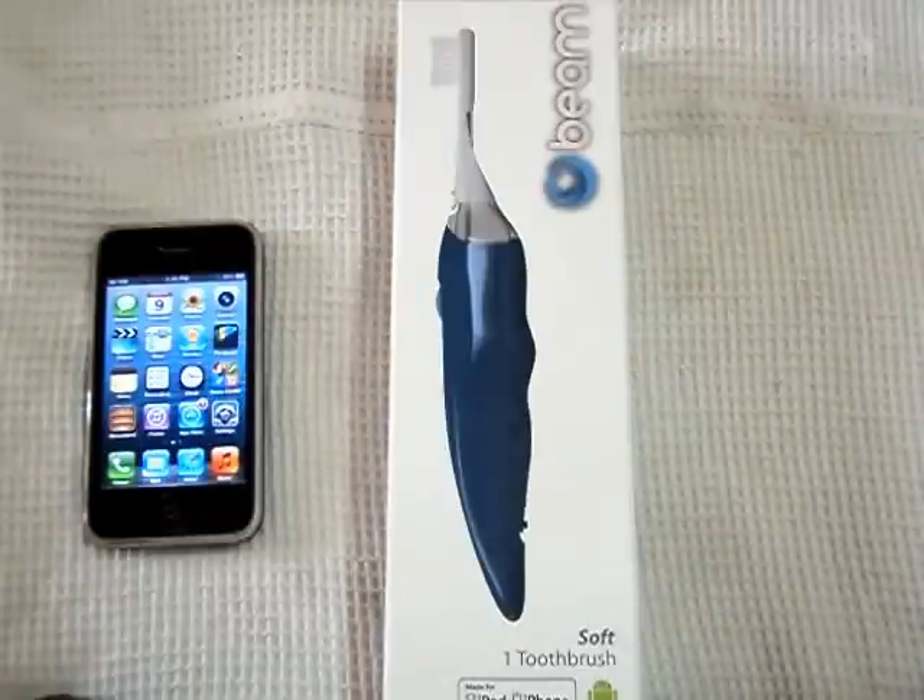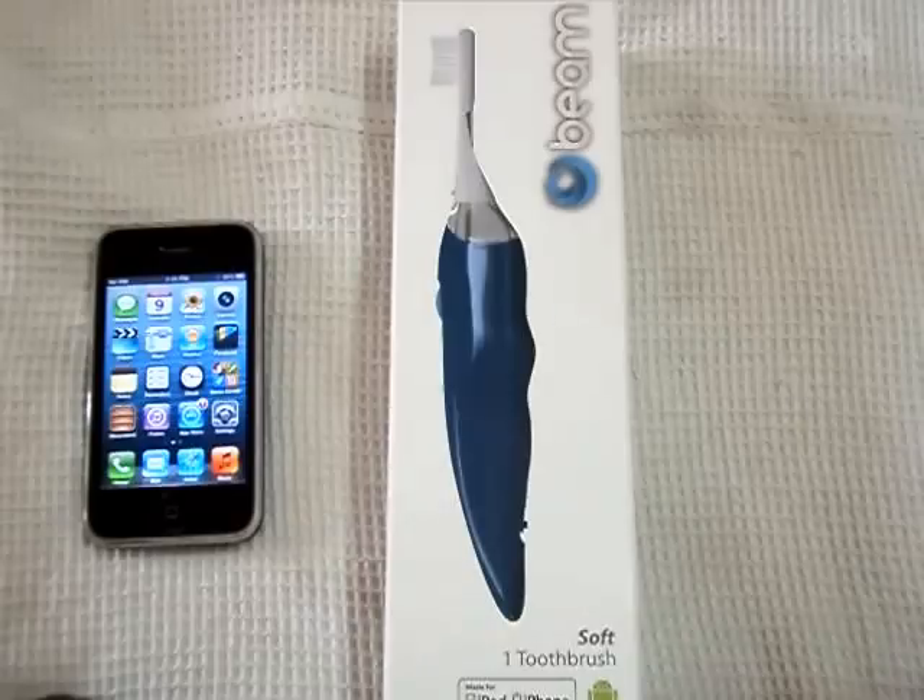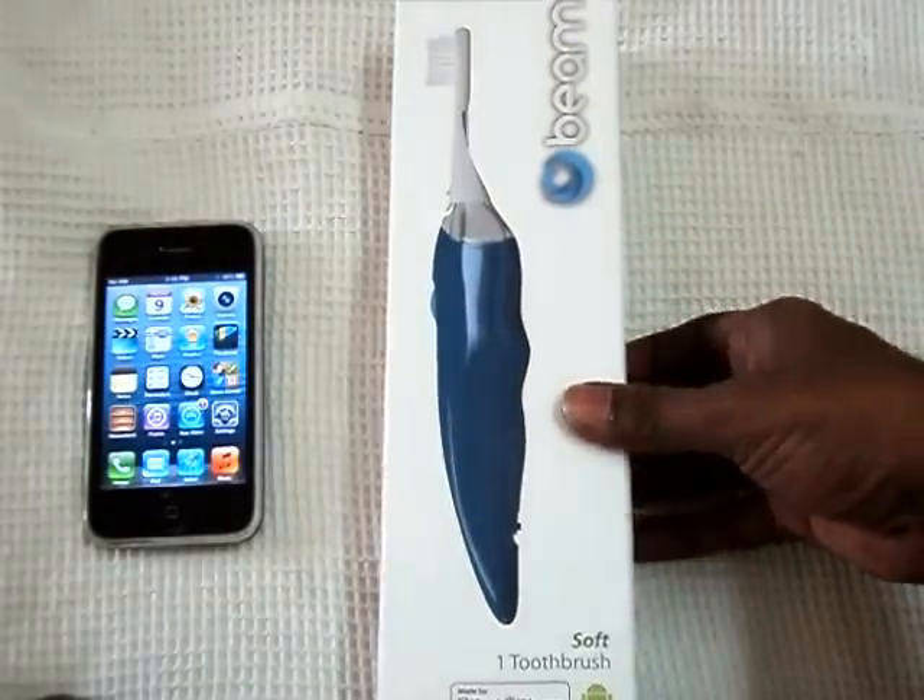Hi everyone. Today I am going to review, unbox the Beam Brush and Beam App. Let's see first what's inside.